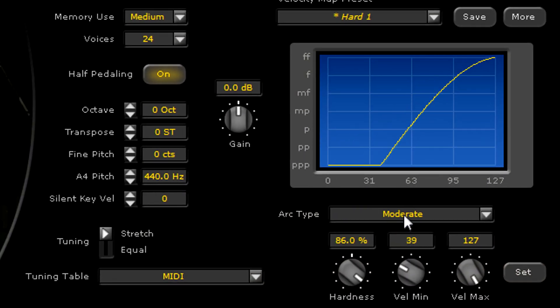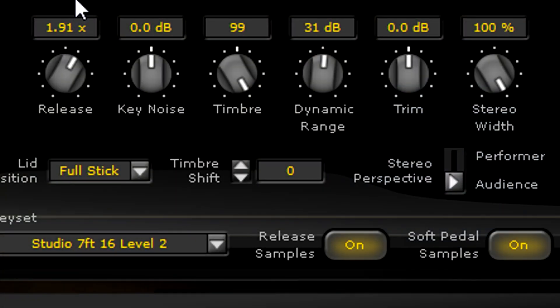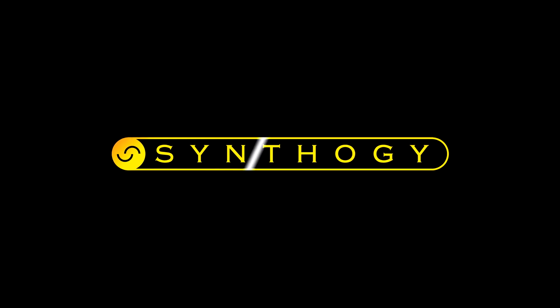Ivory 2 gives you the freedom of expression that you would expect from a real piano, with the flexibility of a virtual instrument developed by industry-leading professionals. Ivory 2 is truly a work of art that will find its home in the heart of any musician dedicated to excellence.